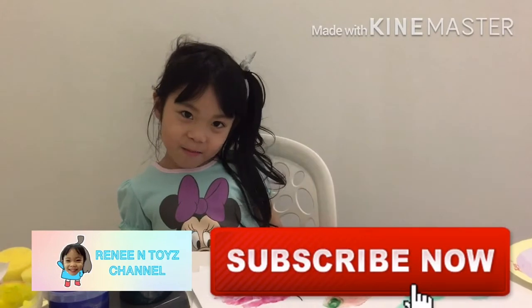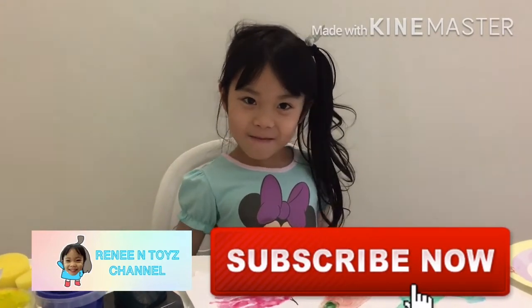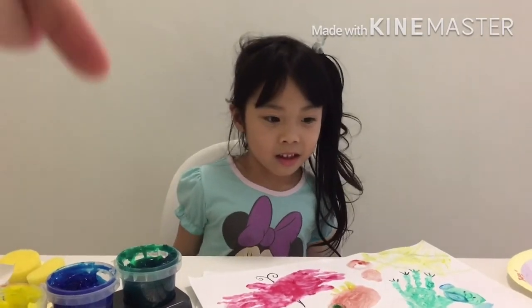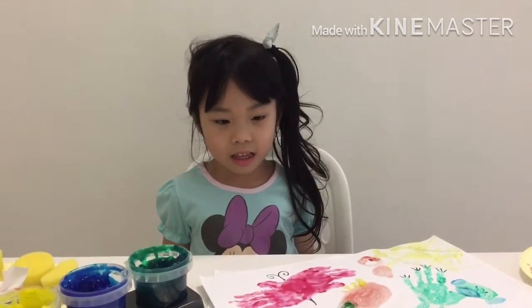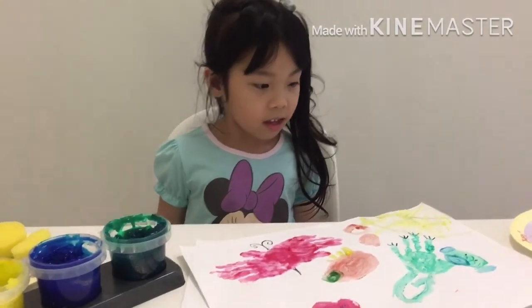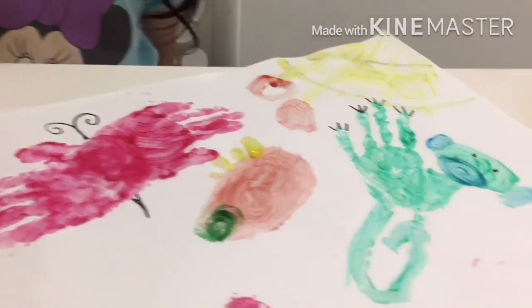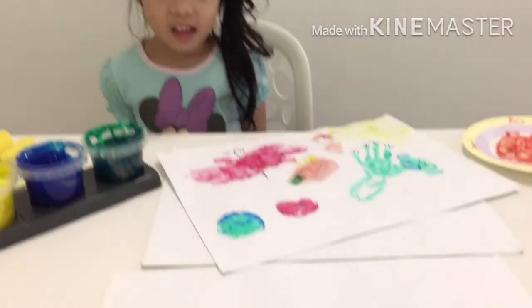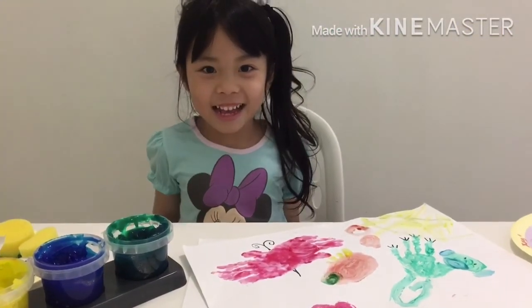Thank you for watching! Please press the subscribe button. Bye bye guys! Remember to click the subscribe button and the bell beside it, and please let us know which artwork you like. Bye, see you next time!